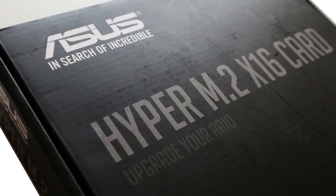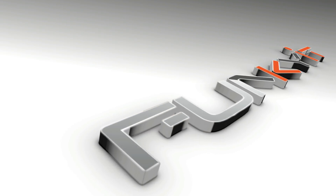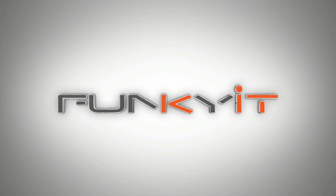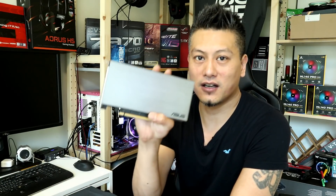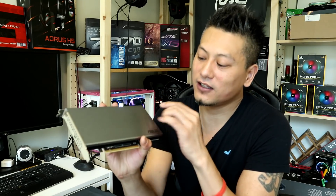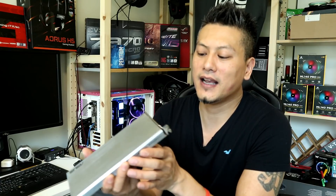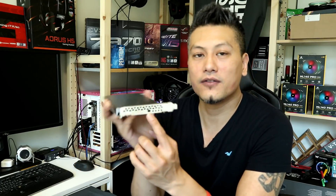Hey, what's up guys, Winston here. Today we'll be taking a look at the ASUS Hyper M.2 x16 PCIe card. It's basically a single slot expansion card with a large heatsink with a built-in fan. It has LEDs for up to four M.2 connectors and a power switch for the fan.